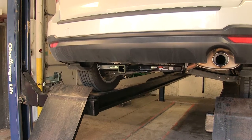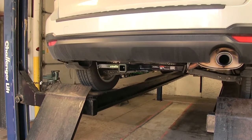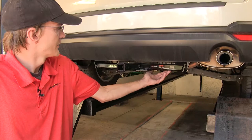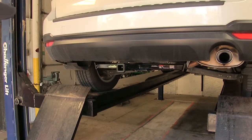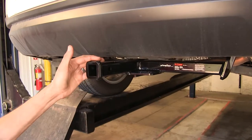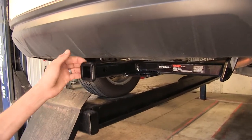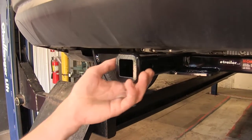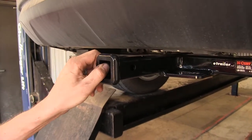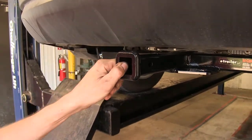Here's what our hitch looks like installed. As you can see, it's nice and tucked up underneath our vehicle. We only have a little bit of the frame sticking down here, but what we do see has a nice high gloss black powder coat finish, so it gives us a very nice appearance — especially with this flange welded on the front of our receiver here. It gives it a more finished look, and it looks like it's there from the factory.